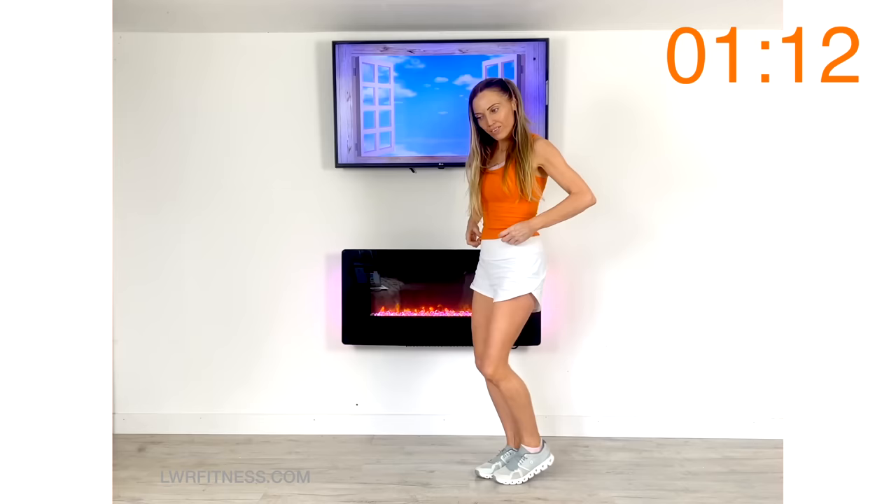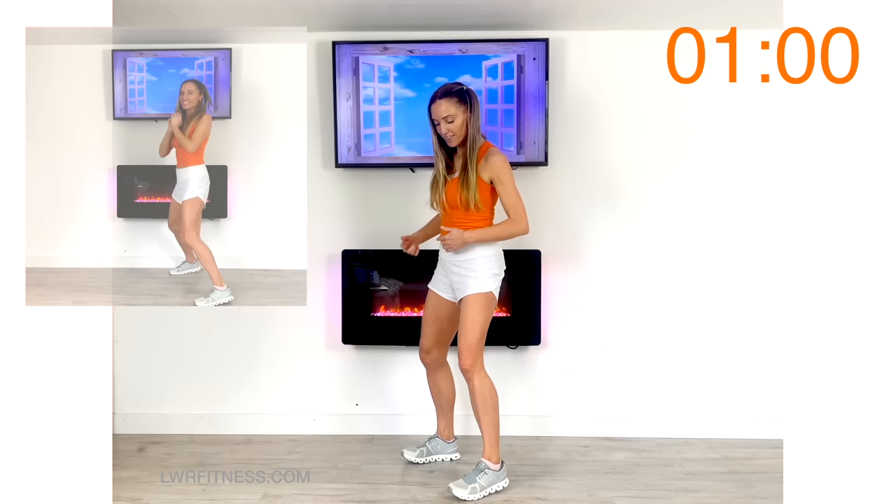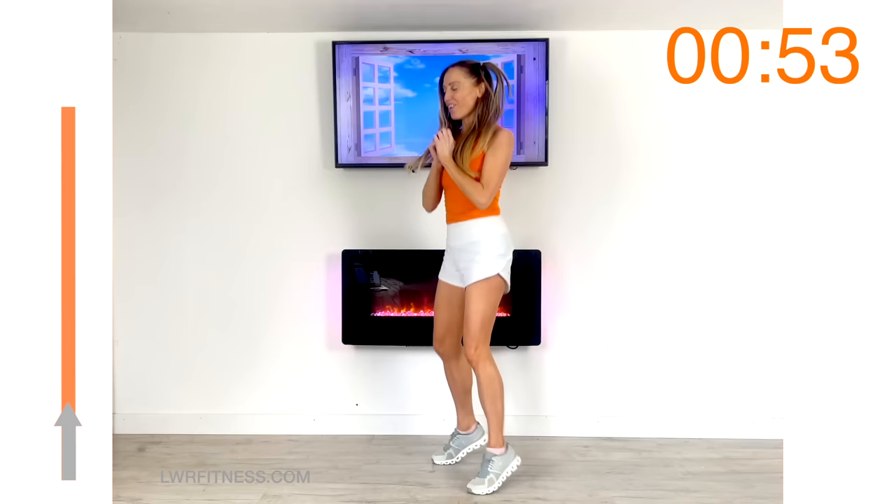Just march it out and let's have a look at your next move coming up. So for this one we're going to do four power punches and then four of these mini little V jumps. If you don't want to do the jump you can just step the feet out. So go four power punches and then those four little V jumps or march it out, then back to those power punches.